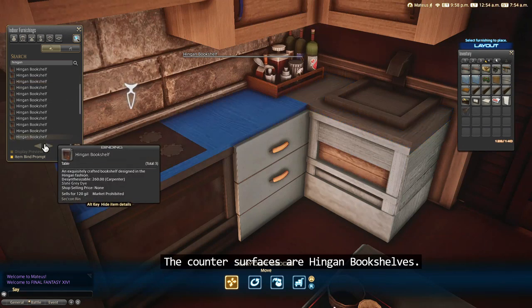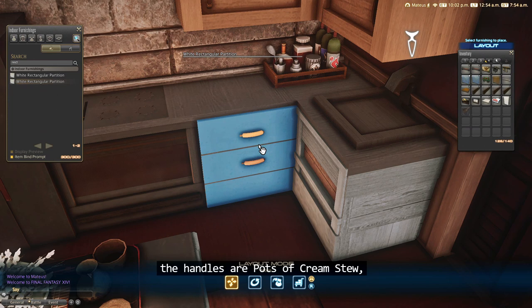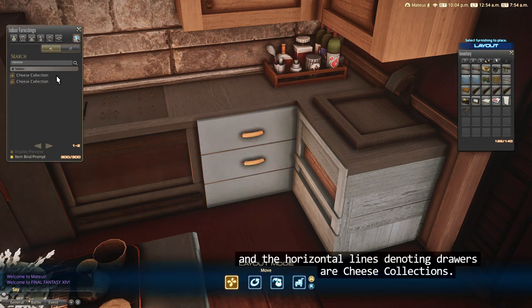The counter surfaces are Hingen bookshelves. These cabinets here are a white rectangular partition, the handles are pots of cream stew, and the horizontal lines denoting drawers are cheese collections.